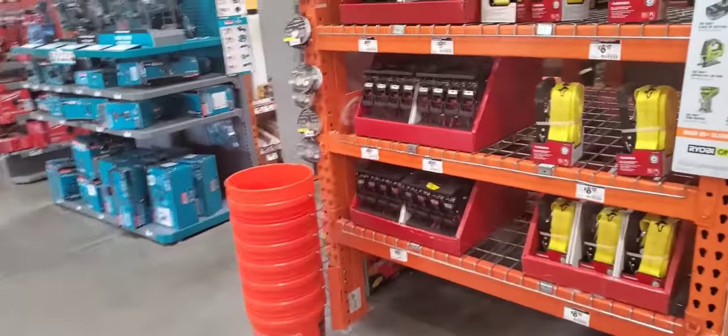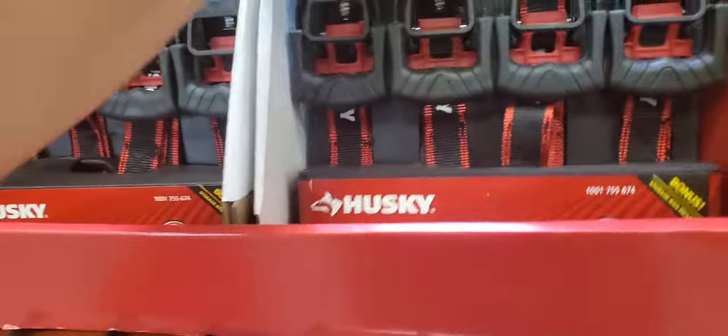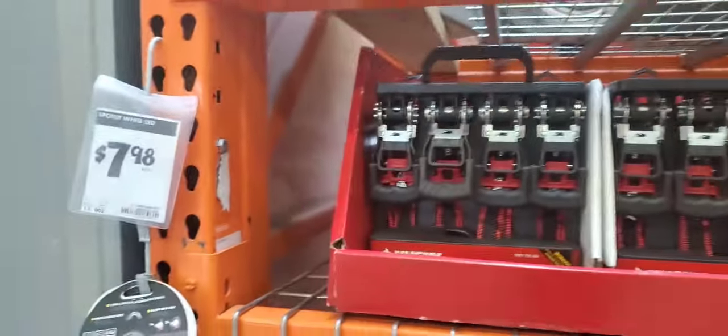I got these ratchet straps. They're pretty good actually. I got four in a bag — $9.98. Not bad at all.